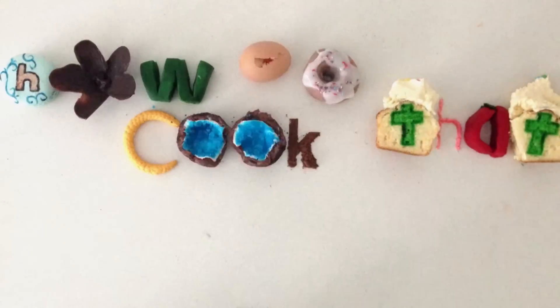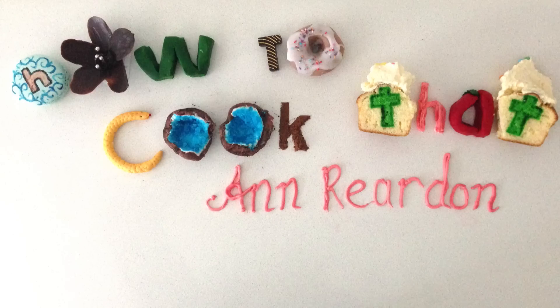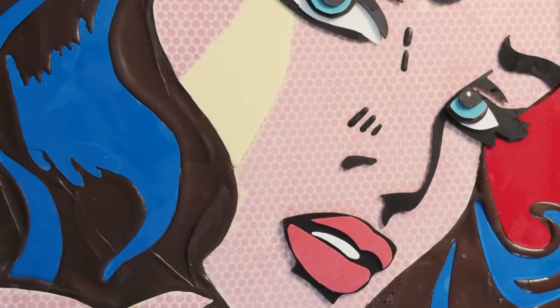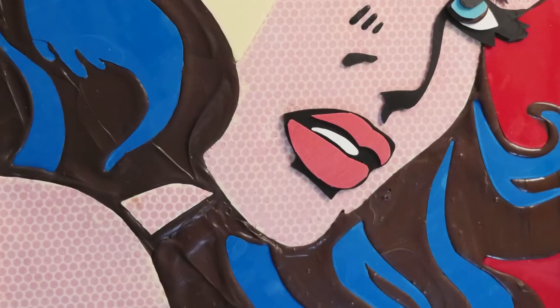Welcome to How to Cook That, I'm Anne Reardon, and today we're making this huge Wonder Woman pop art Roy Lichtenstein picture out of 100% chocolate.